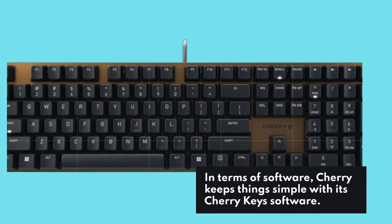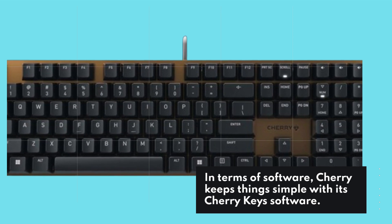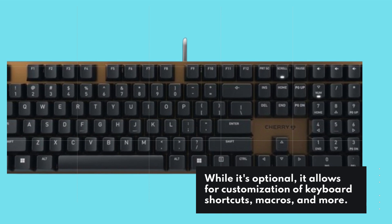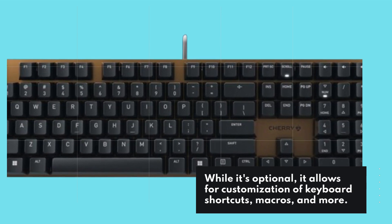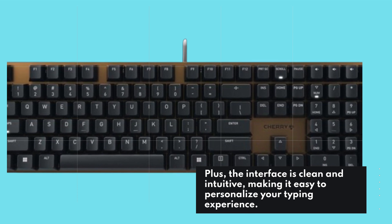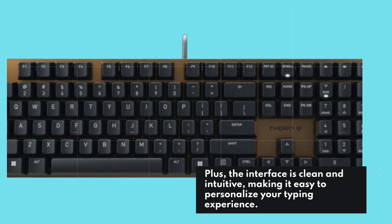In terms of software, Cherry keeps things simple with its Cherry Keys software. While it's optional, it allows for customization of keyboard shortcuts, macros, and more. The interface is clean and intuitive, making it easy to personalize your typing experience.